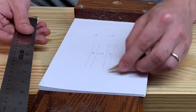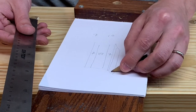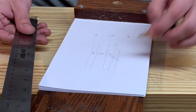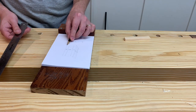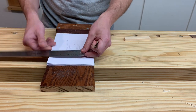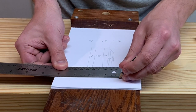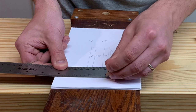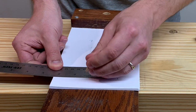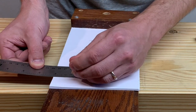Imagine it continues like that — 7, 10 in the middle, and then 7. That's the basic idea and it's pretty simple. We can use eighths and that comes out really quite nicely. So we're going to start with our end mark, then seven-eighths, then ten-eighths which is one and a quarter, and then seven-eighths.